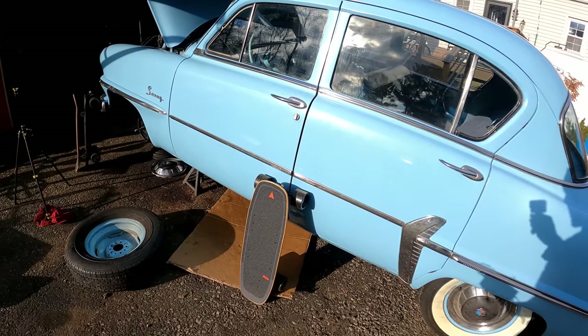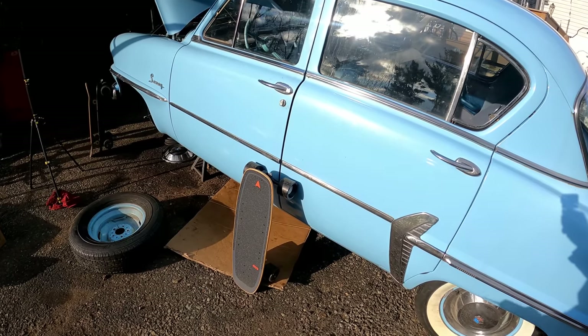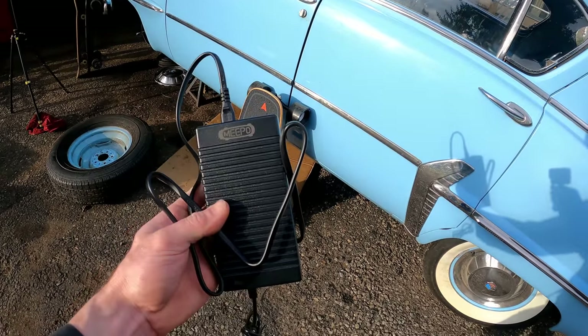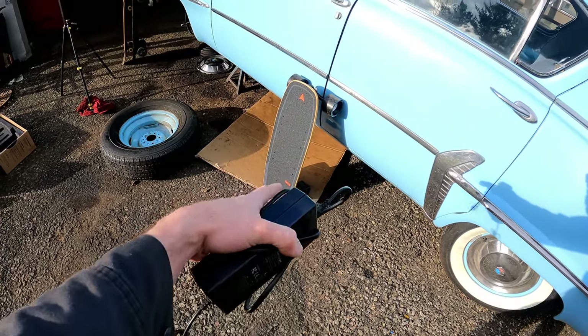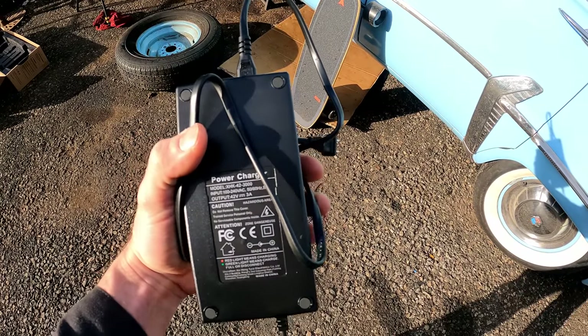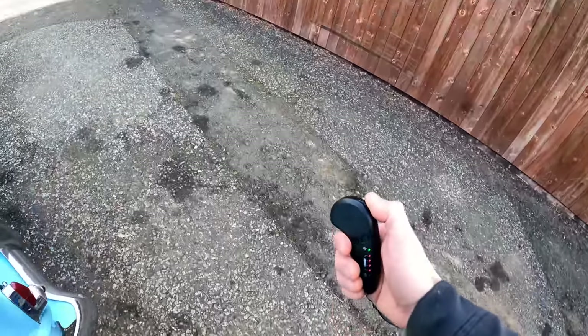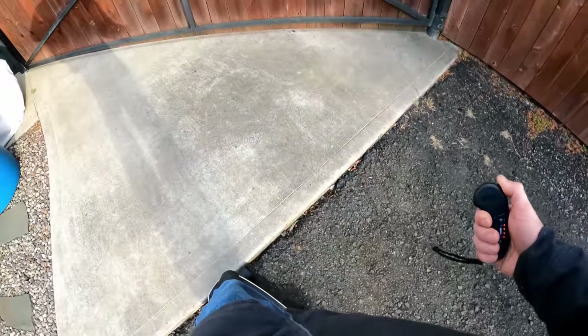The most important thing for me is range, so let's get the test started. I'm hoping for at least 15 miles. It'll be flat ground, I'm 180 pounds, around 50 degrees out, and the board is fully charged — a 42-volt 3-amp charger. Starting on speed one just to feel the board out.